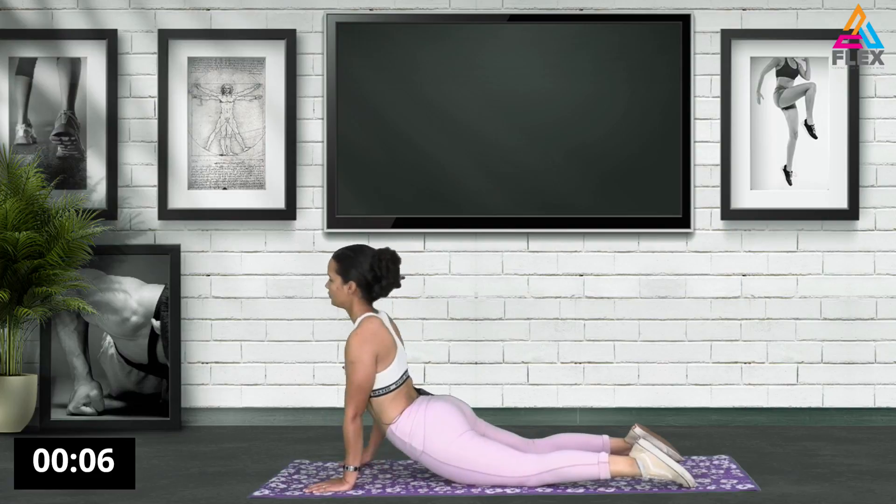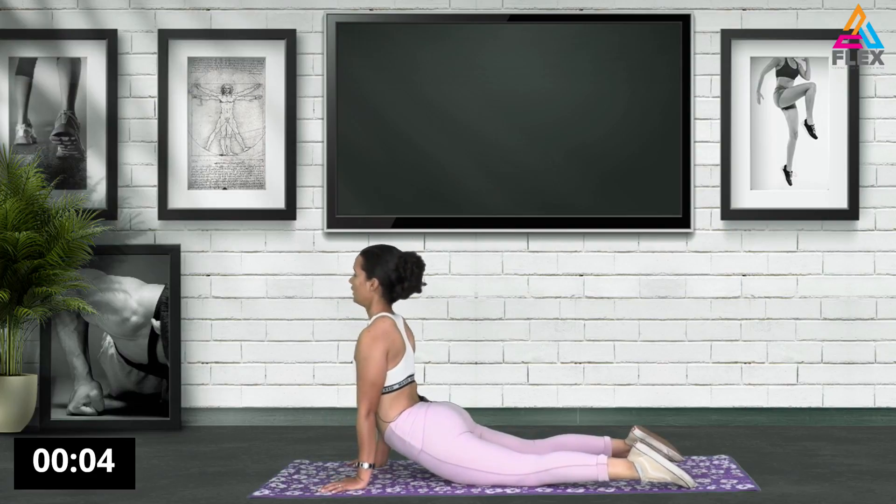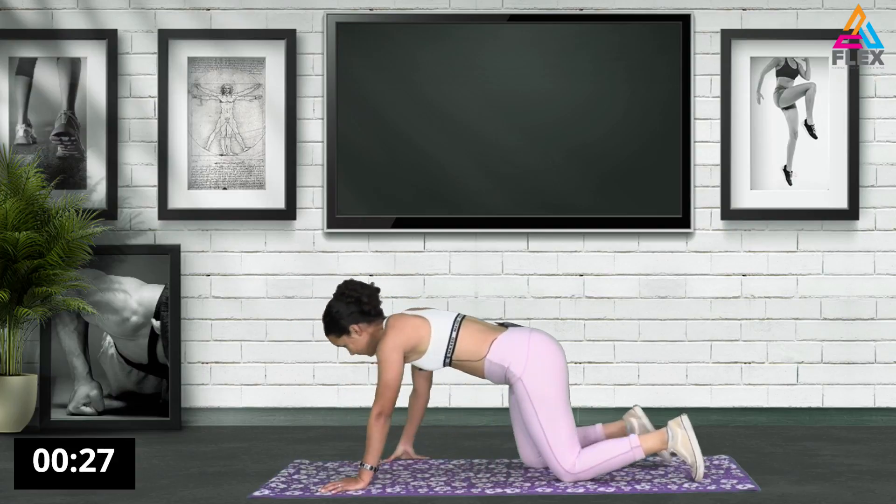Awesome stuff. Now we're going to go into a child's pose.